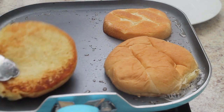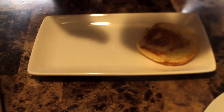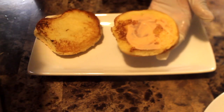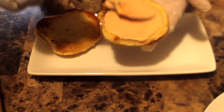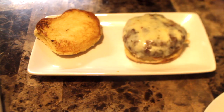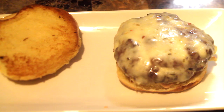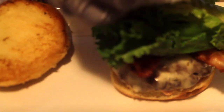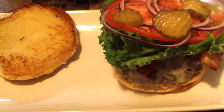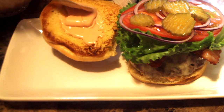Now that our buns are toasting we're going to remove them from the heat and get started on assembling our burger. Starting with burger sauce on the bottom bun, then we add our cheeseburger patty, then the bacon and remaining toppings. The order is up to you — mix and match however you like. Then I like to add more burger sauce on the top bun.